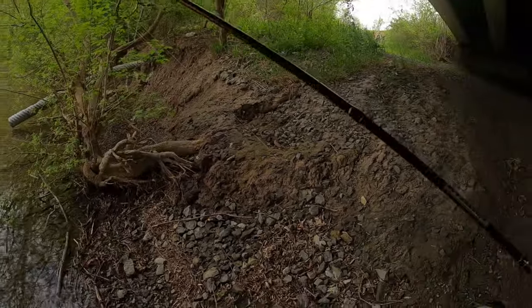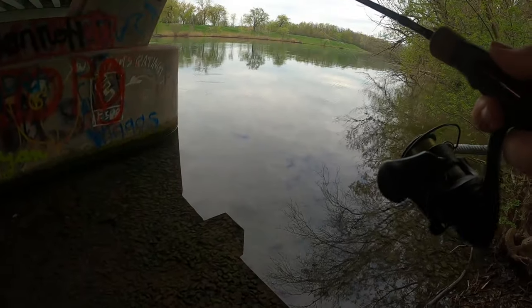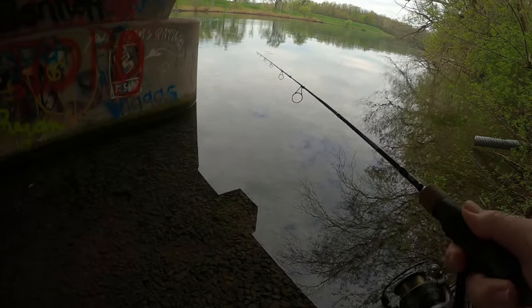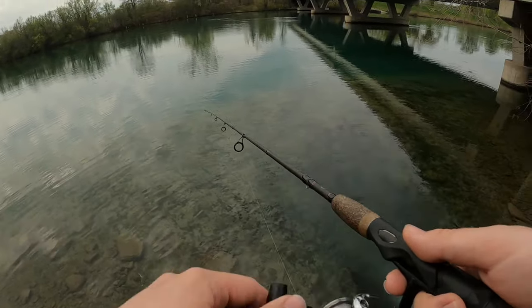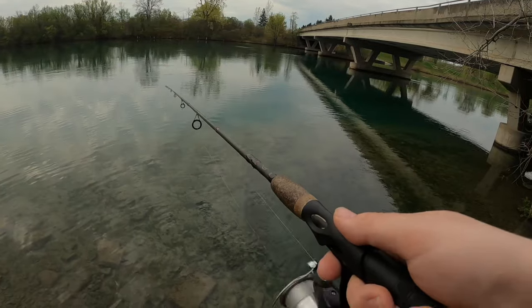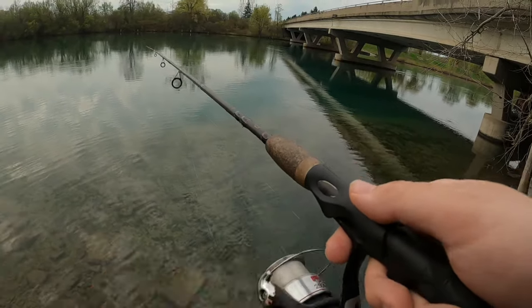Got rigged up here — the 1/32 ounce jig with a tiny tickler Z. It's really shallow for a long while; even farther out it stays pretty shallow. It definitely gets down a little bit. I know what's going on here — it's just really oxygenated, like there's a flow of water. It seems so oxygenated.